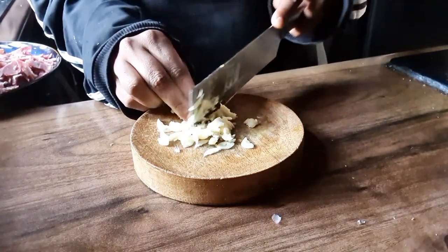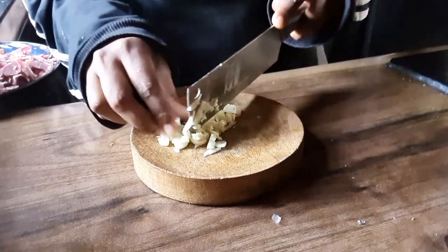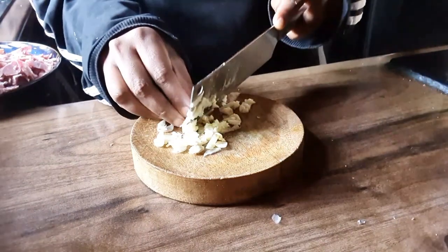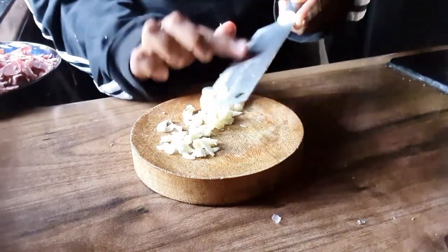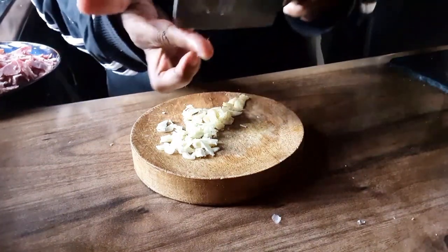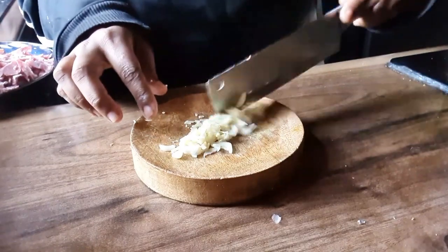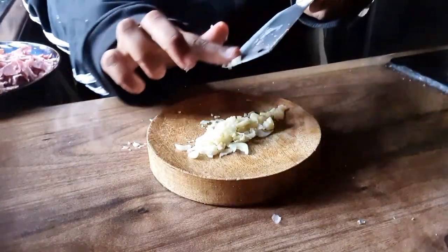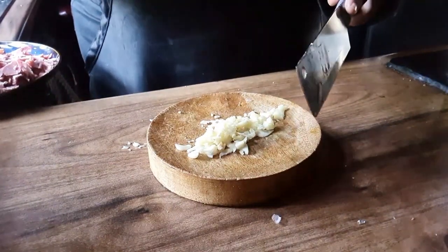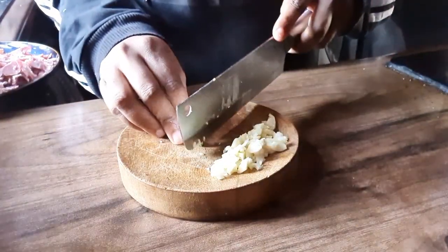What you can also use is a bit of green chilies, chop them up nice and finely to add that kick to your pastries. Shall I do that today? I'll do it on a few of them, not all of them — it's gonna take the pastries to a different level. I'm gonna be only using three green chilies.